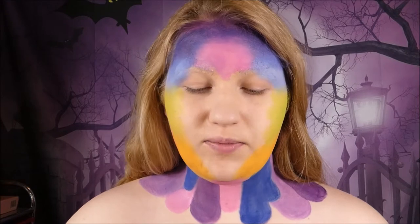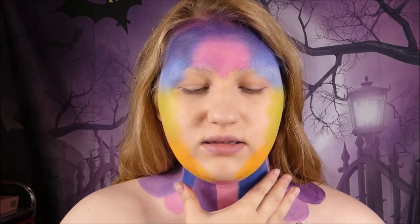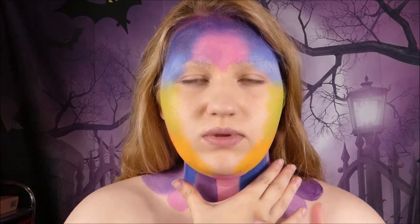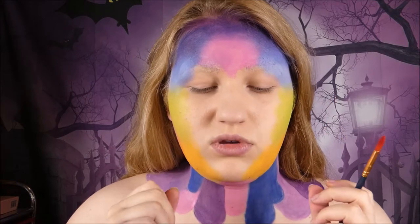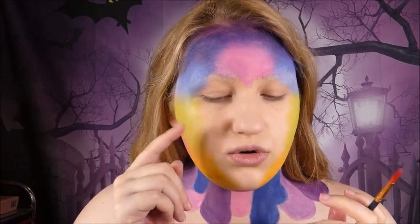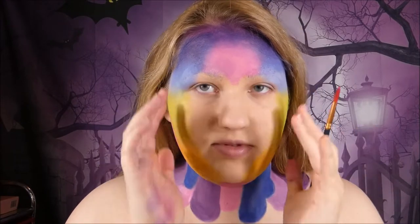I'm going to be taking the black paint from my Mayrón palette and outlining. The stuff on my neck and chest area is going to be more outlined than the face. I'm going to do little circular oval designs all over my face — kind of like a butterfly wing, how a butterfly wing looks.